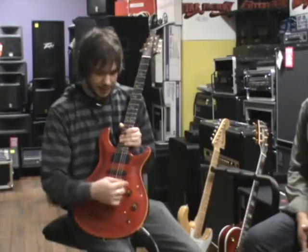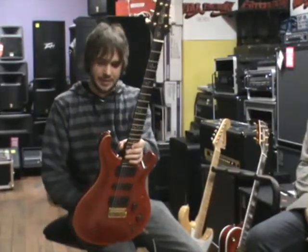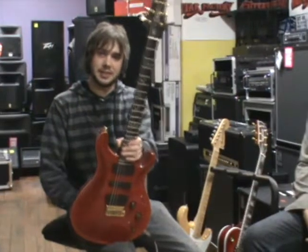Here you've got a 5-way selector switch, and that selects between your pickups. The reason why I play this guitar is because it does a bit of everything, all in the one guitar.